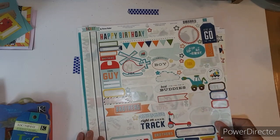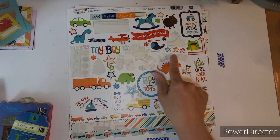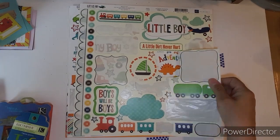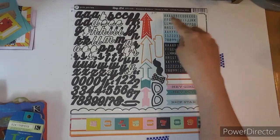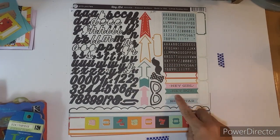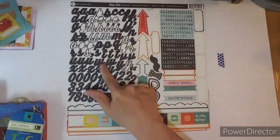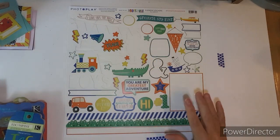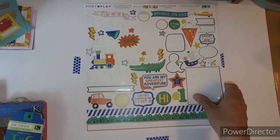I did use quite a bit of the sticker sheet. This one I only used a few things on. And here's this one — not too bad, but I still have a lot left, and I didn't even touch that. I used the tickets, and a couple of these, and an arrow, and I spelled some words. This one I did pretty good, and this one was completely full, so I'm pleased with that.